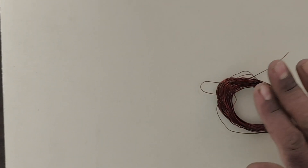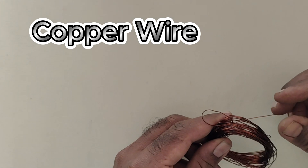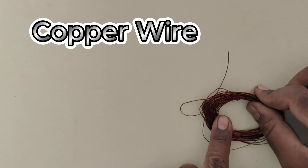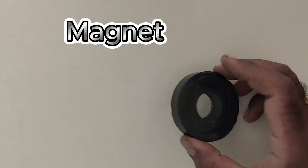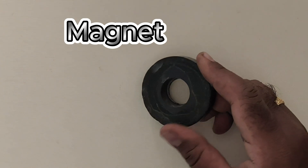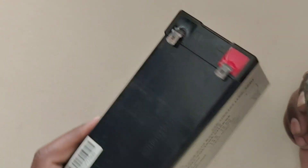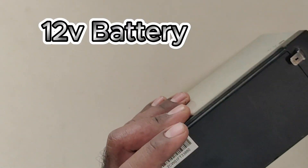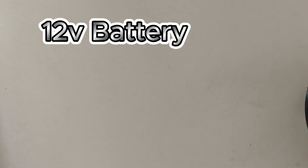How do we do the motor? First, we have copper wire — this is very important. We have a magnet. We have a battery, 12V or 9V. We will connect on Duracell — no issues.